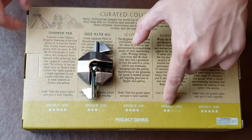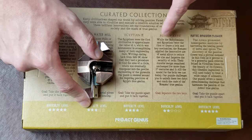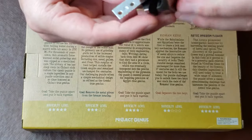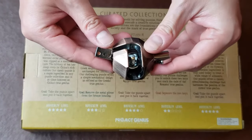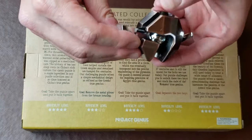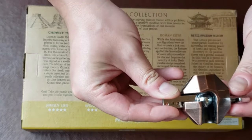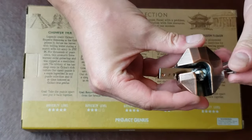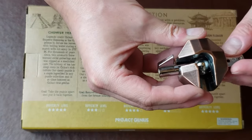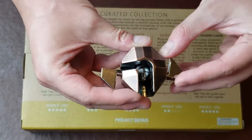Right now I already finished the level two difficulty. I'm going to try out this level three difficulty puzzle called the Greek Watermill. I've had an opportunity to play with this a little bit, so I have an idea, but I just want to go ahead and show it to you. It looks like there are two interlocking pieces — you can see through the hole right there a little gap where pieces are connected.